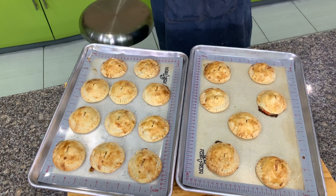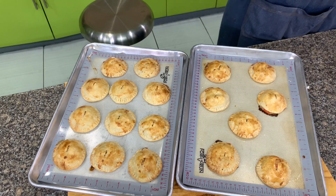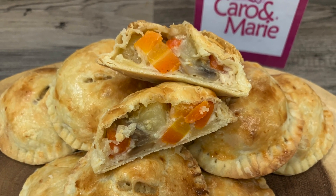Here is our mini chicken and mushroom pie. By the way, you can replace chicken with tuna.